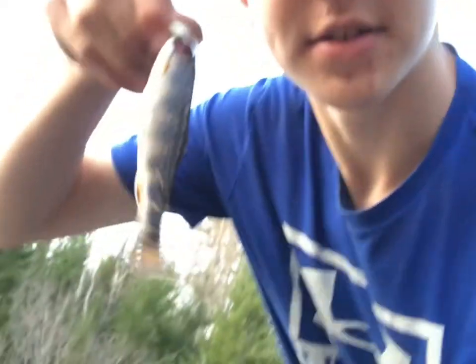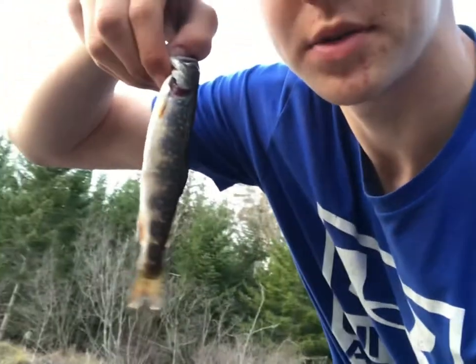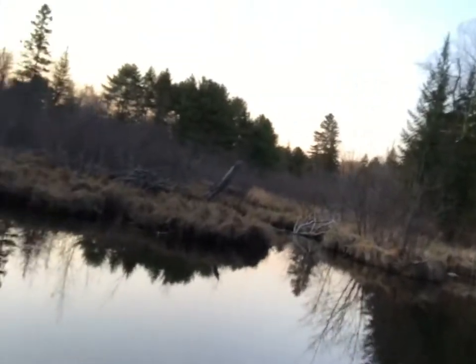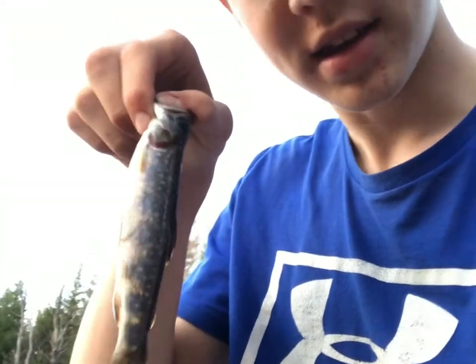Just got this little guy — caught him on a size 14 Royal Coachman fly fishing this nice little brook here. I actually tie these flies myself. If you guys are interested in buying any, you can check out my Instagram at On The Rod Flies and I'll tie some up for you, and you can get catching some brookies too.